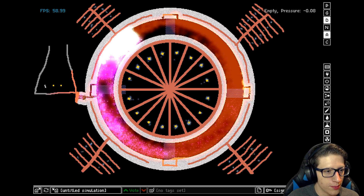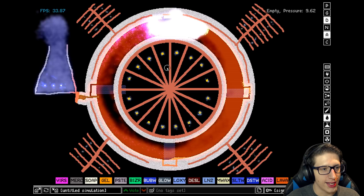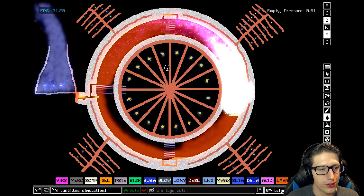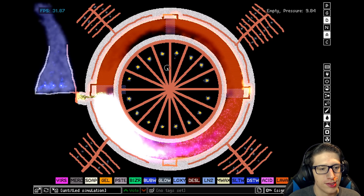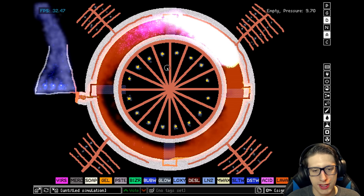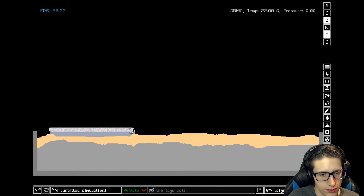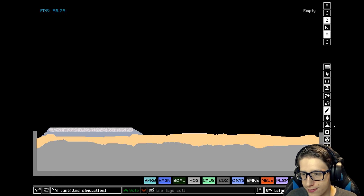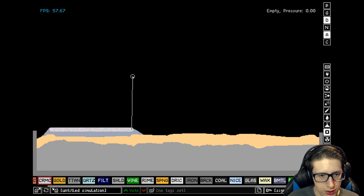This did go much better than my plutonium generator — you see, I'm learning. We have a beautiful, functional way of producing pretty much infinite steam and energy using a bit of noble gas and a little bit of an over-engineered design. Now we're going to build the main housing for the reactor, which is really just going to be a box.